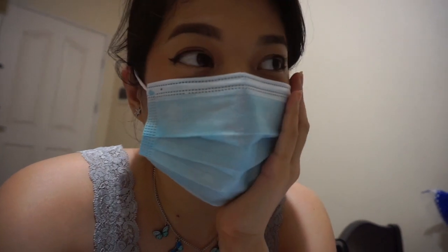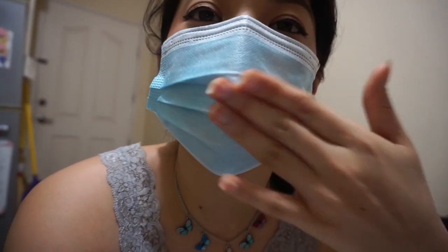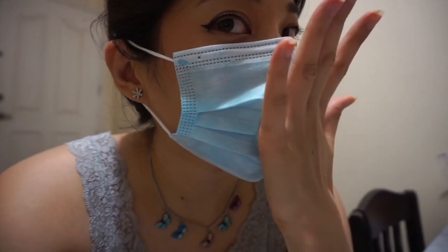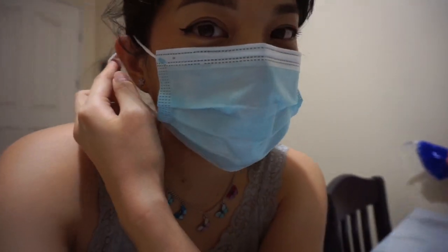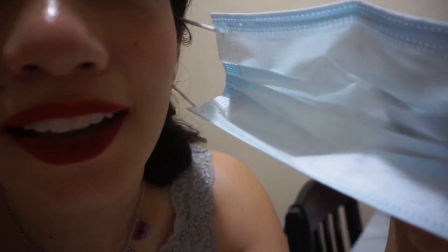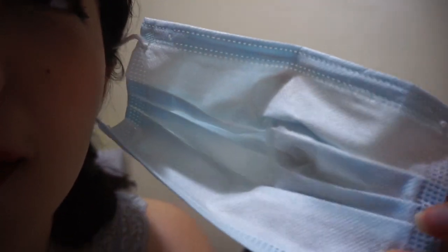The next thing we're testing is whether it's still mask-proof. As you can see, I'm wearing my mask. Let me just put it on and show you. It's so mask-proof! So if you want a lippy that stays even while wearing a mask, this is it — because wearing a mask is required right now.